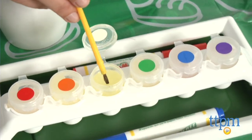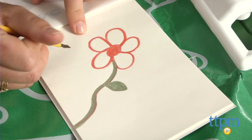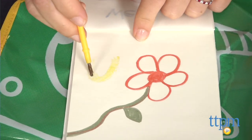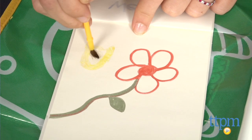Recommended for kids ages 3 and up, the Crayola Color Wonder Mess-Free 2-in-1 Art Tote makes it easy for kids to be creative wherever they go. Since there are only 15 pages and 3 markers included, kids may want to use this set along with other Color Wonder products that are sold separately for more art options.